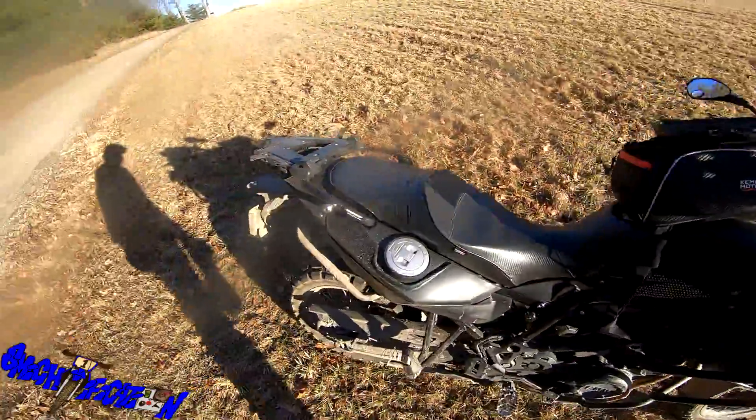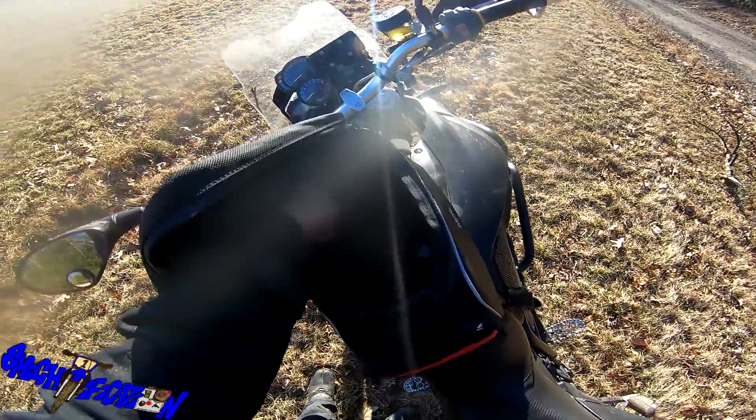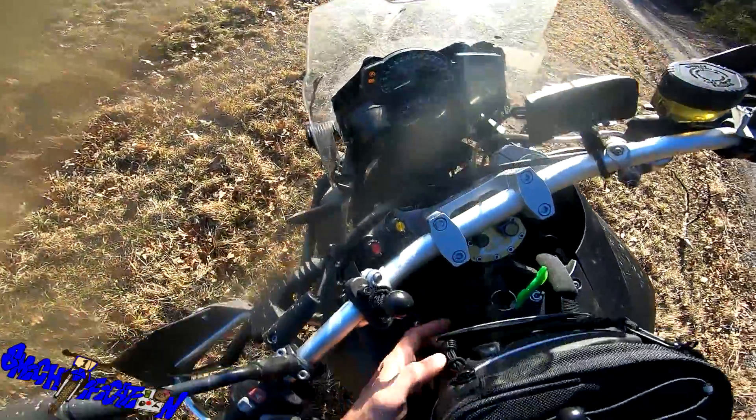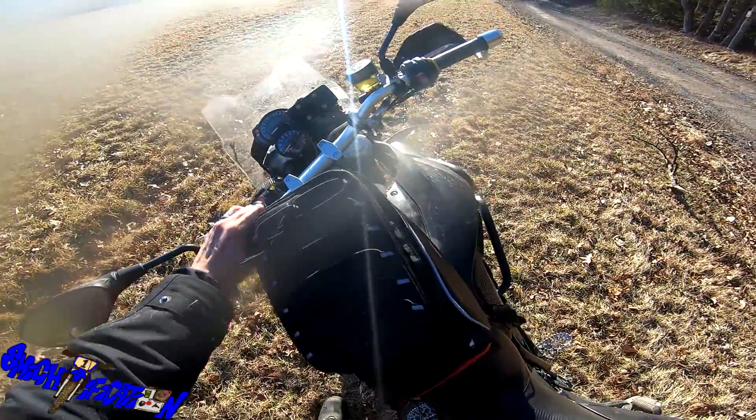There's a link in the description below. I got this so I can hold my camera supplies and maybe a drink or something like that. It's got a nifty little charging port so I can wire up and have power inside the bag. Without further ado, let's get riding.